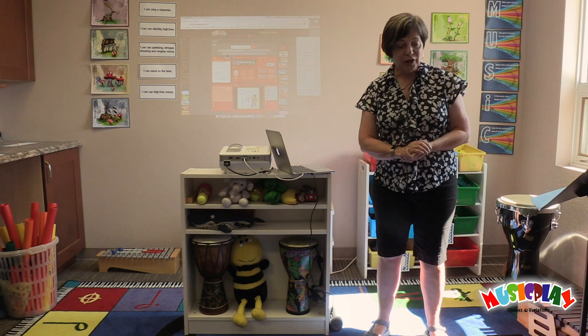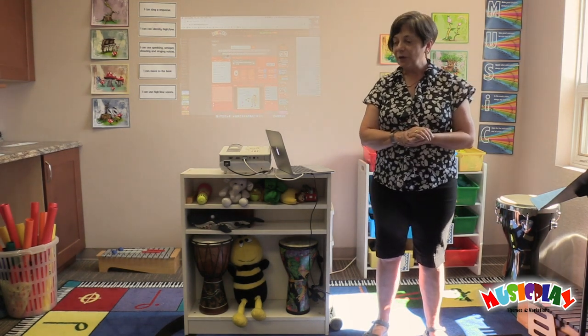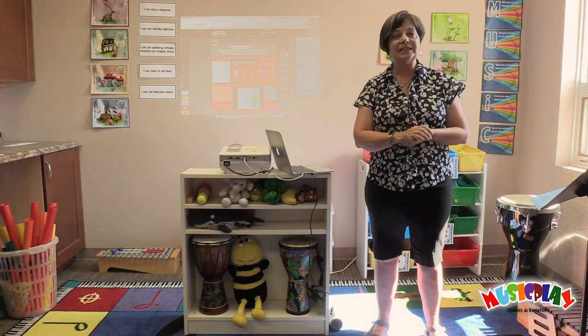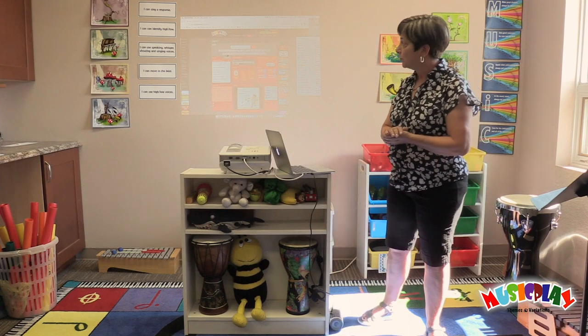Hello boys and girls and welcome to Music with Mrs. Gagné. I'm Denise Gagné and I'm here to share music with your students and with teachers. Today we're going to do Lesson 1 from the Music Play Grade 1 program.